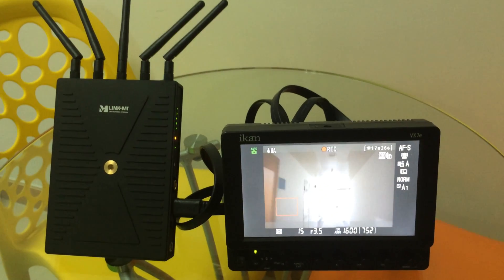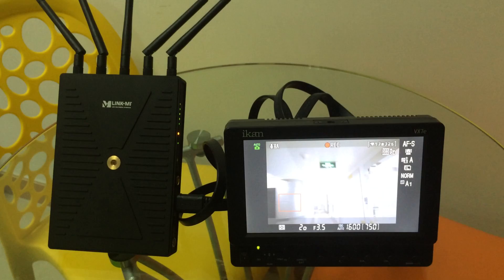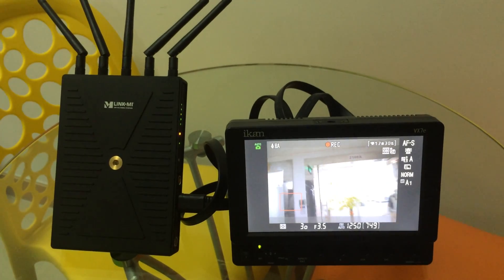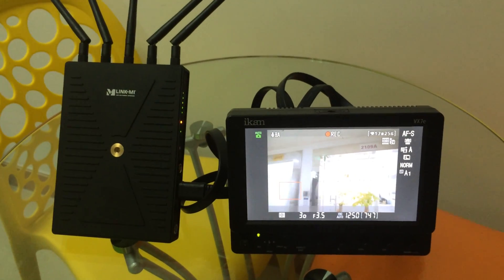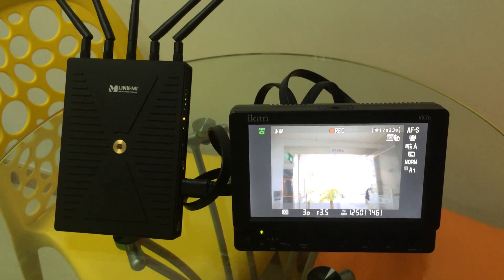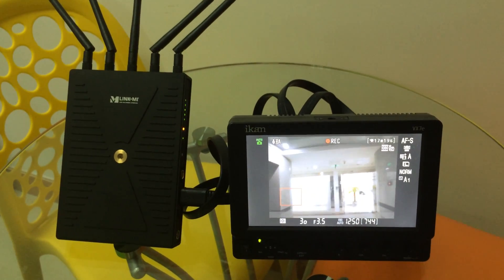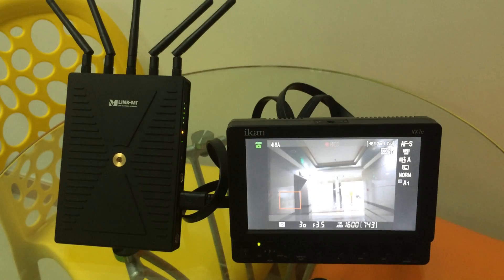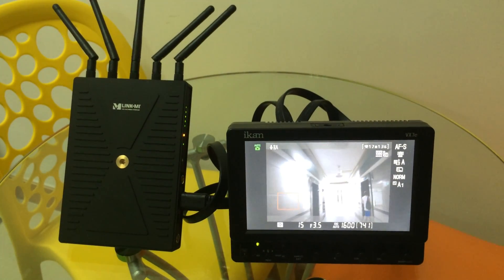Now we come back. We move away from our office. This is the central long-range distance.